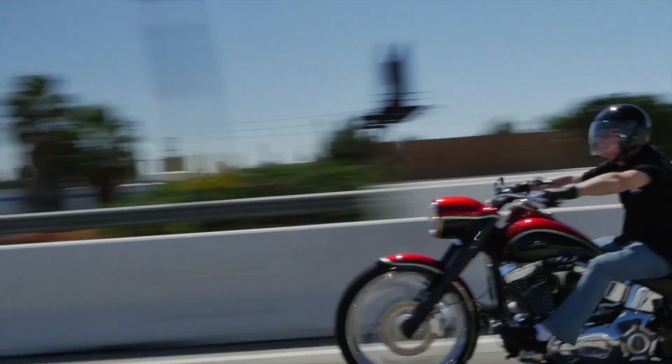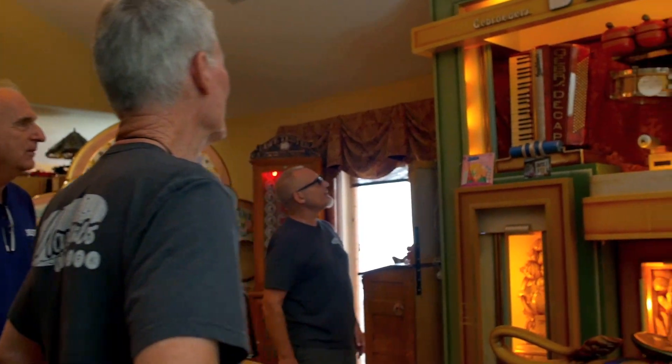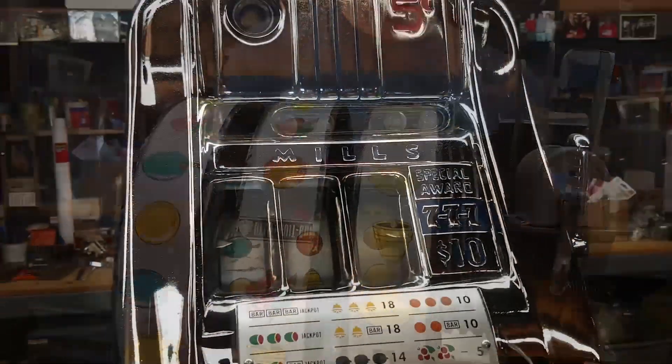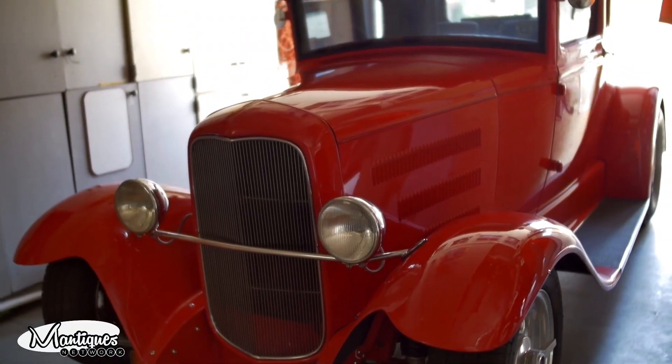These guys sell mantiques. This is their store. We're picking, we're bringing stuff every day. We're shaking and baking. These are their customers. Give me the rundown on the GMC. This lived in a bar in Ghent in Belgium. Follow Jim and Jeff from nine to five or after hours as they buy, sell, and restore the coolest stuff for the coolest collectors worldwide.